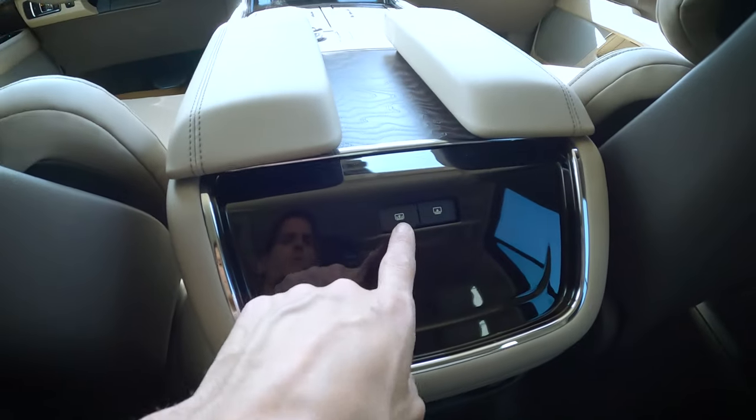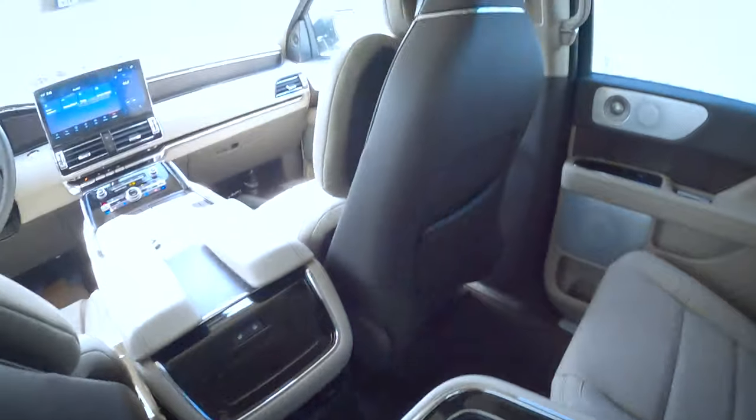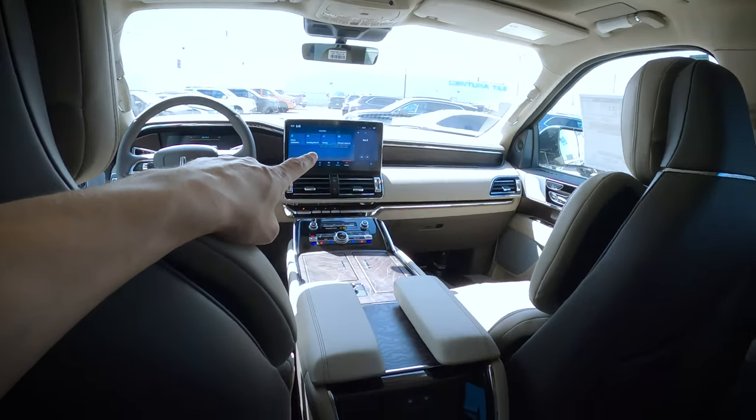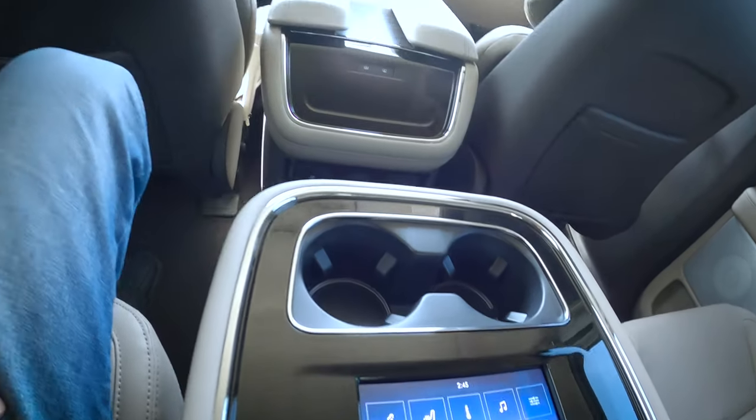We can also control the shade from the second row, which is phenomenal. So if kids are fighting, they've got the flexibility to turn these things off. Even this main screen — through the Sync 4 media screen you can turn it off, essentially locking people out so they wouldn't be able to use it at all. The second row seats are really, really comfortable — night and day comfort from the 2021 model.